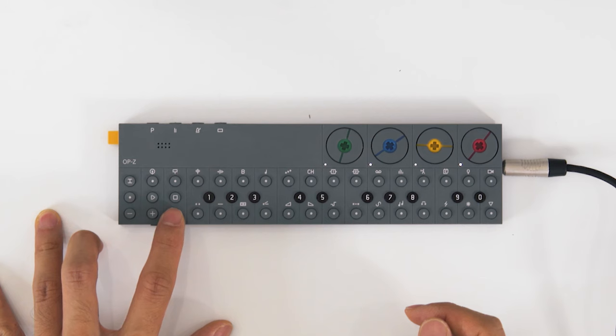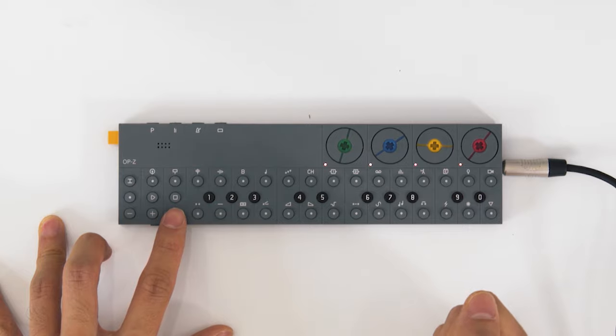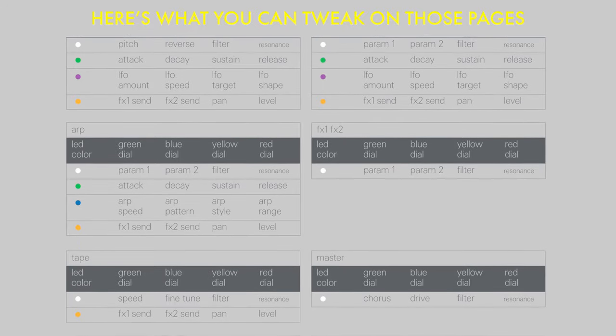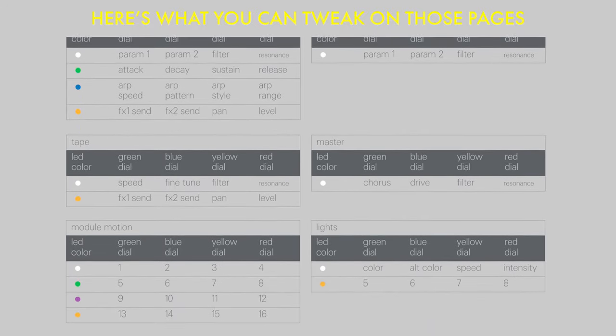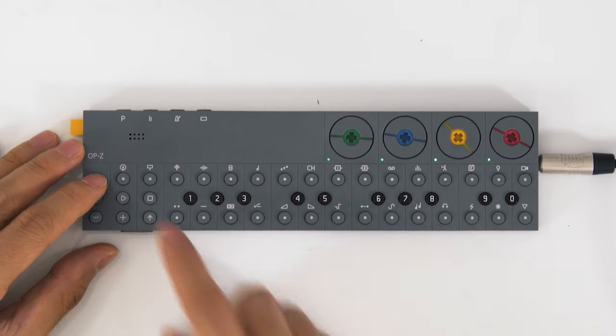We're almost gonna make a track, I promise. There's just one more thing I want to show you about these audio tracks: if you press the shift key, you cycle through four pages of what the knobs do, and you know what page you're on based on the color of the lights. Now let me show you how building a track works — I'm gonna put down the drums first so I have something to play along with.